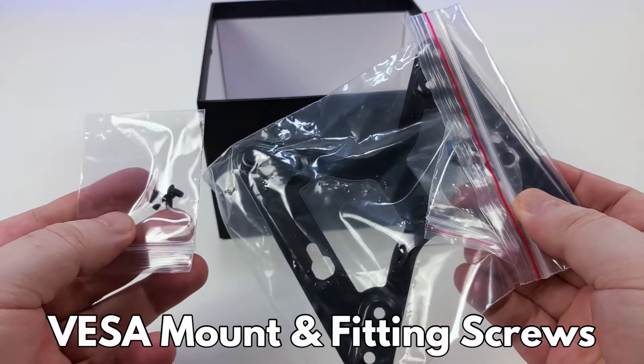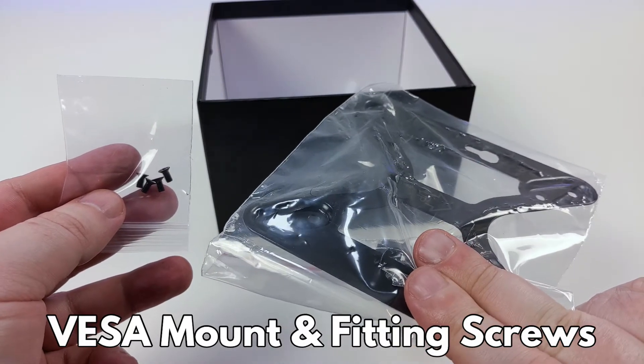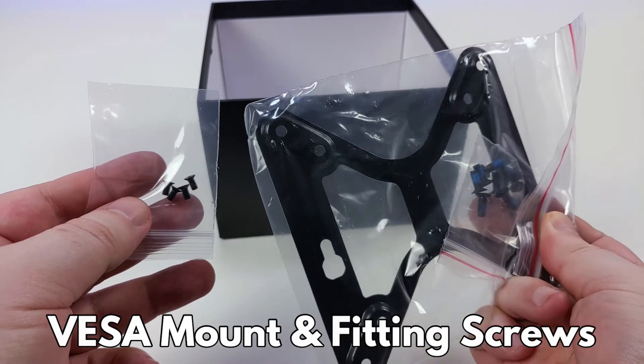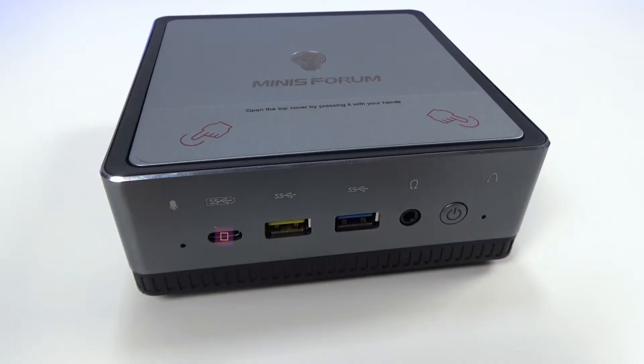Last but not least, there is a VESA mount and some screws, which you can use to attach to your TV or monitor to reduce desktop footprint. On the front is a USB Type-C port, which you can use to connect to peripherals including video out to supported displays. There is also a USB 3.1 Gen 1 port, a USB 3.1 Gen 2 port, a 3.5mm headphone port, and a power button.